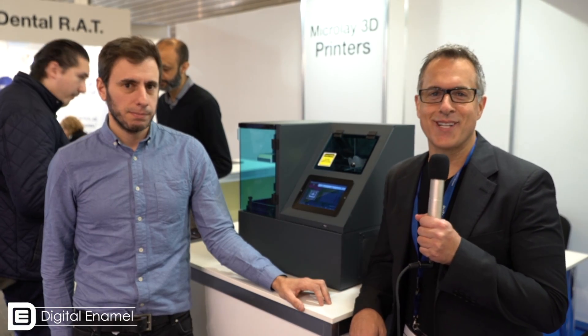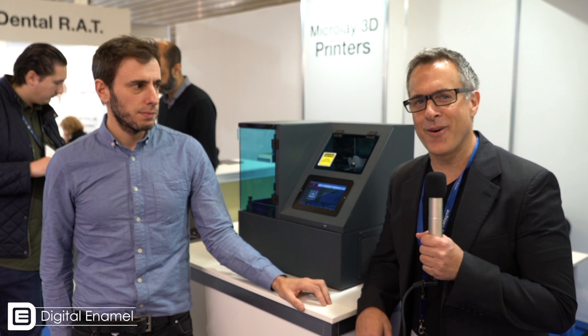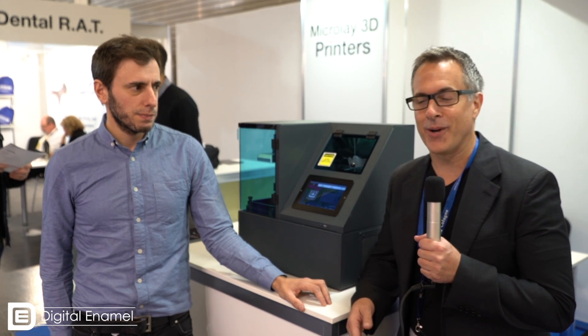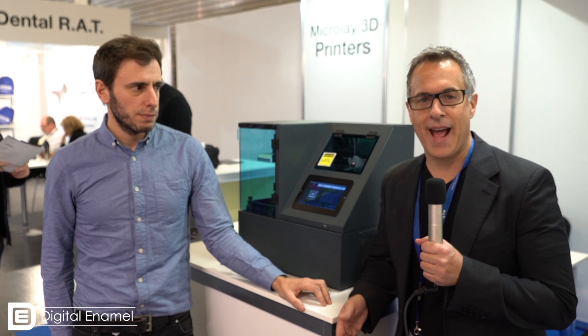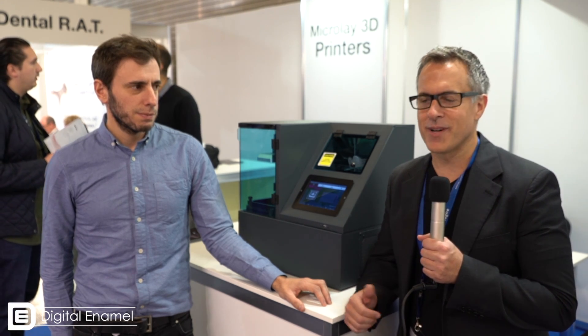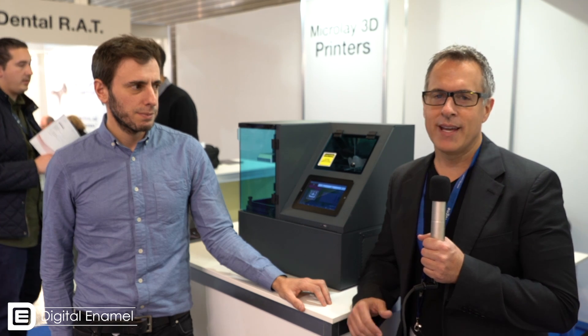Hello everybody. This is Dr. August D'Olivera with Digital Enamel. I am here at the Microlay booth with Miguel, and I'm excited to talk about this DLP printer. I personally own this printer — I just got it a little while ago. Dr. Jonathan Abenheim, if you guys know him, he's a great personality. He's on Dentaltown, he's on Facebook. He has a teaching center called the Smile Syllabus, and he's distributing this in the U.S.